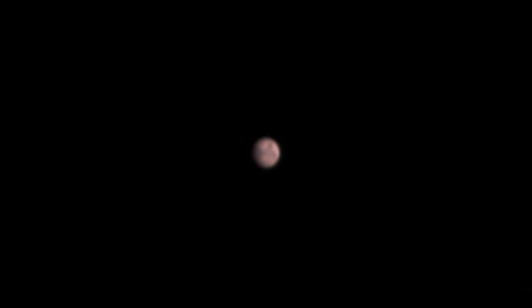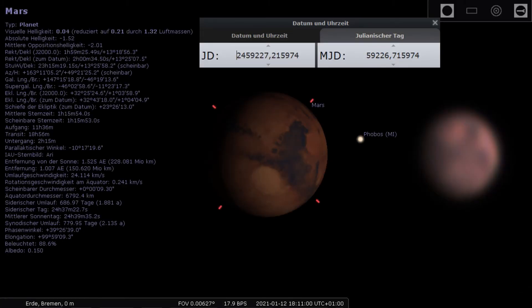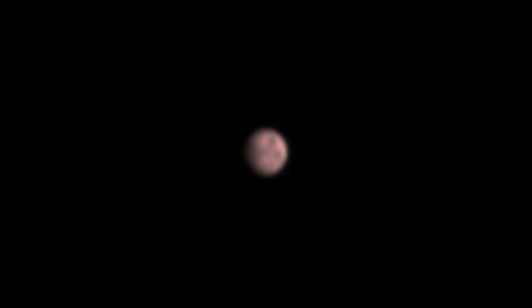Finally, this is the stack I like most from that session. In comparison with the simulated Mars in Stellarium, you can see that the camera and the telescope did what they should. What do you think? Could you expect more details and sharper images of a less than 10 arcseconds Mars with this kind of equipment?